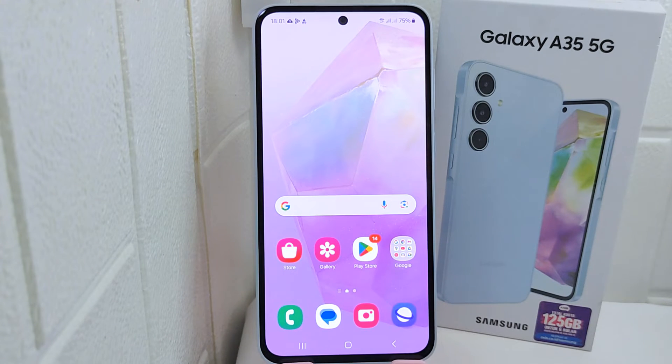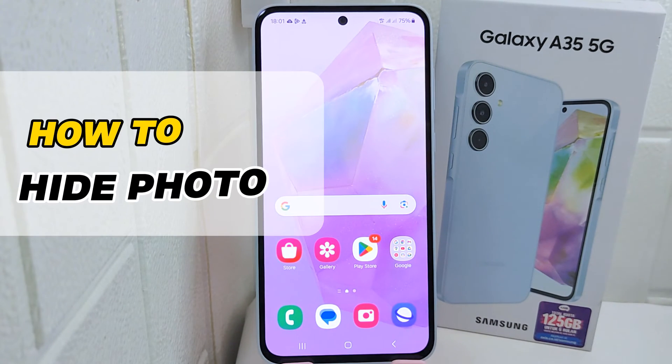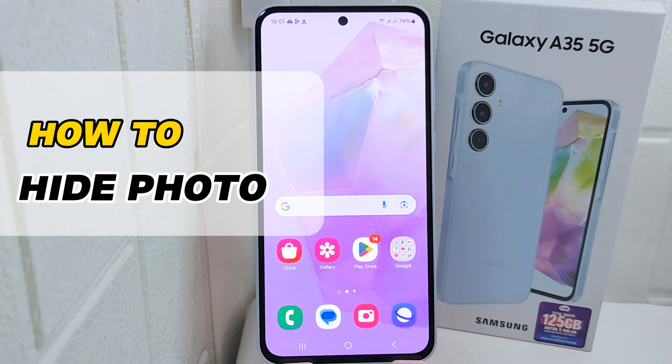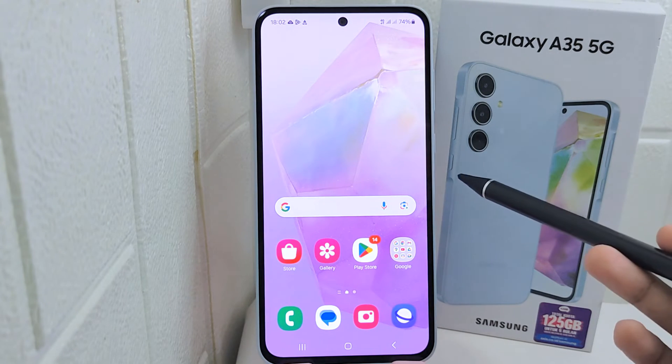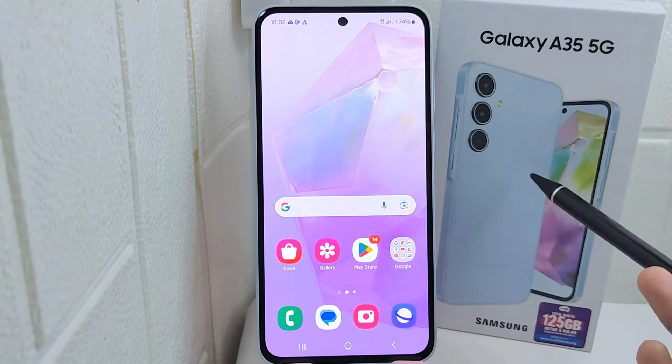Hello everyone. In this tutorial I want to show how to hide photos on a Samsung Galaxy S35 FG device. Knowing how to hide photos gives you control over what you share with others — you can choose to reveal certain photos while keeping others private. So let's go to the tutorial.